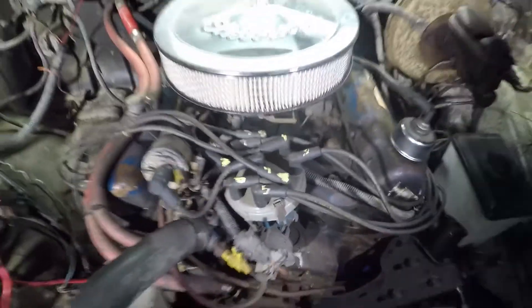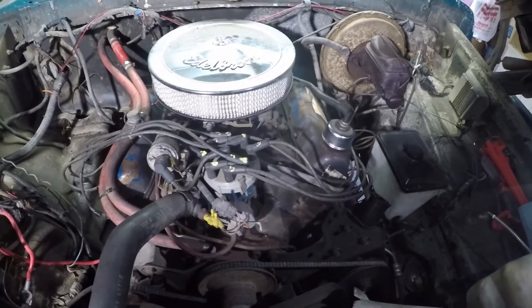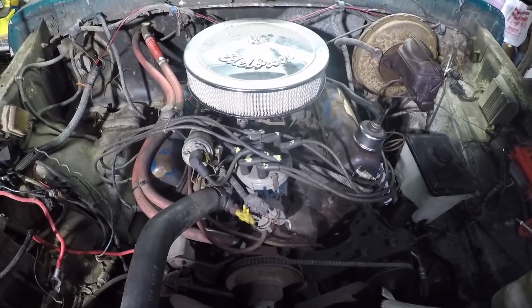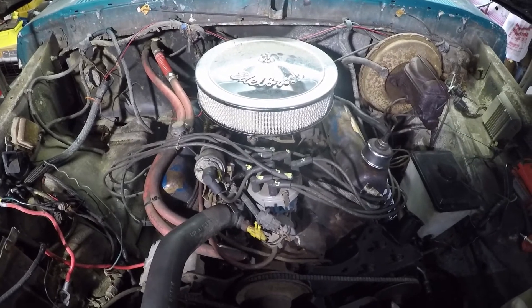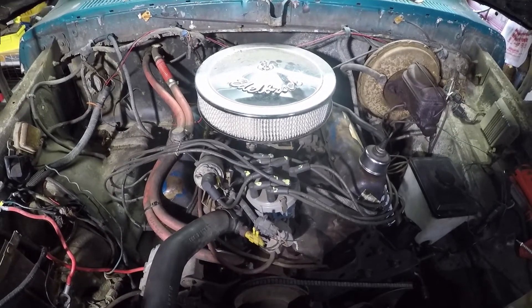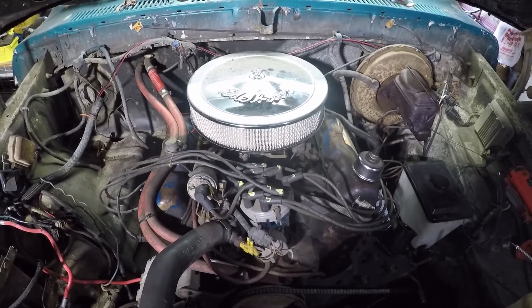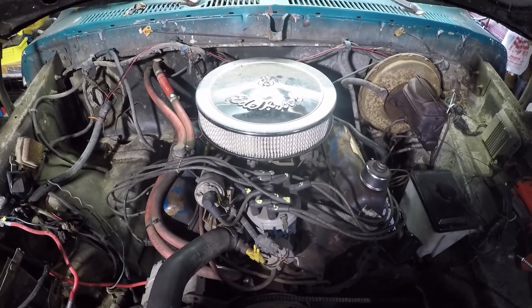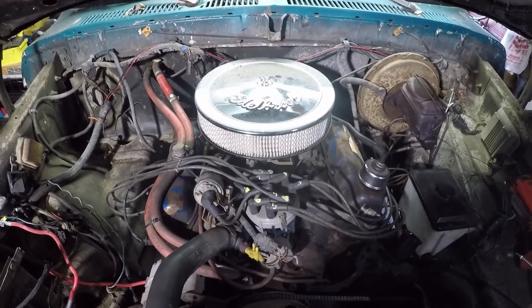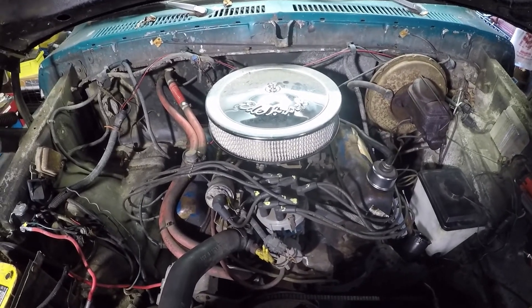That is how the cylinders are numbered — one through four on this side, five through eight on that side. Hope that helps you guys. Don't forget to like, share, and subscribe for more. You can follow me on social media at K30 Crazy on both Facebook and Instagram. You can also follow the Bronco — Benny the '78 Bronco — on Instagram as well. Stay crazy and have a good one, people.